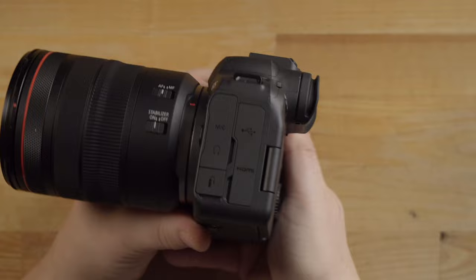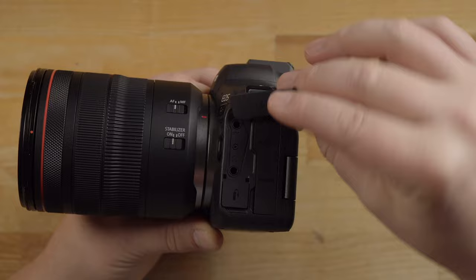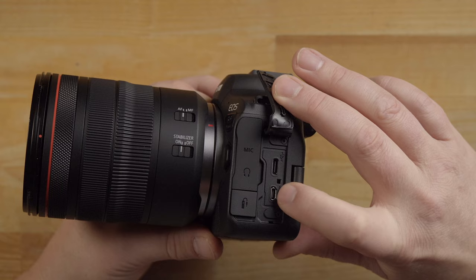Over here are different ports depending on what you're doing. You have a remote control port, and up here — though these rubber doors are kind of hard to open — you have the microphone and headphone jack. On the other side are the HDMI ports. You can charge the camera via the USB-C port, and down here you have the micro HDMI port for connecting to a monitor or TV.